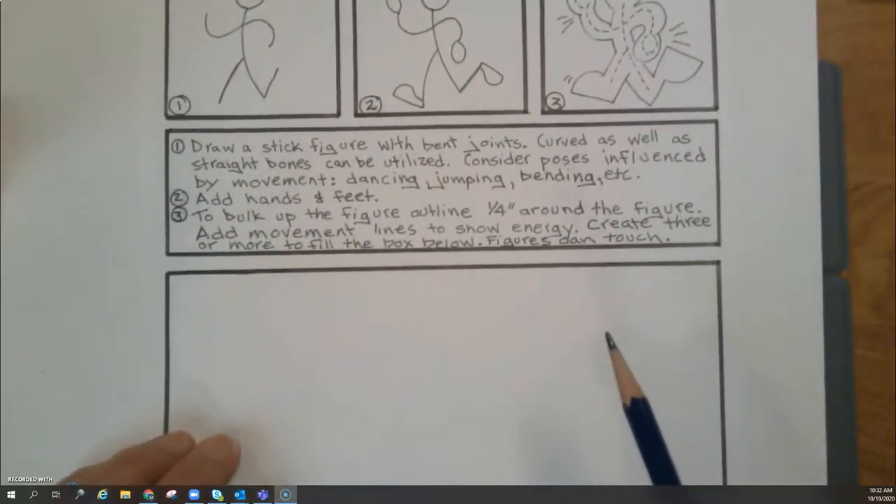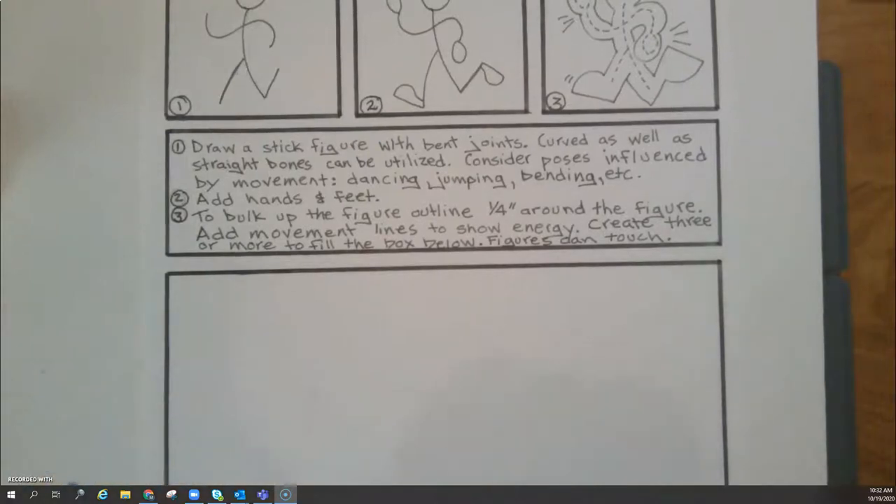The very first one says: draw a stick figure with bent joints. Curved as well as straight bones can be utilized. Consider poses influenced by movement, such as dancing, jumping, bending, reaching, squatting.